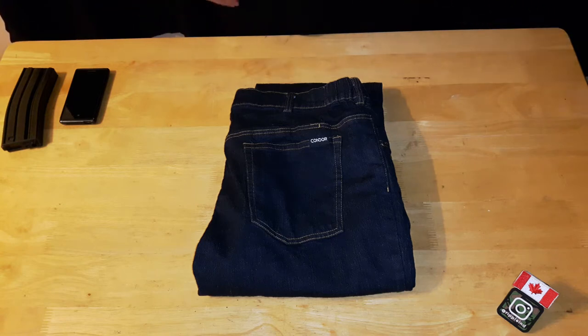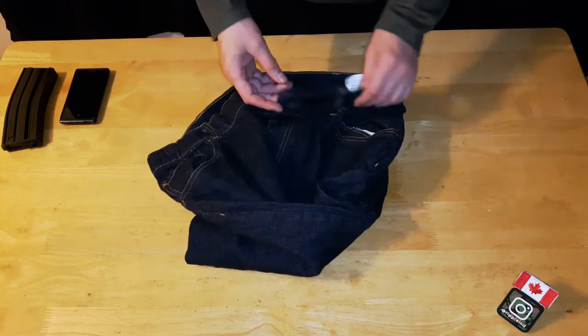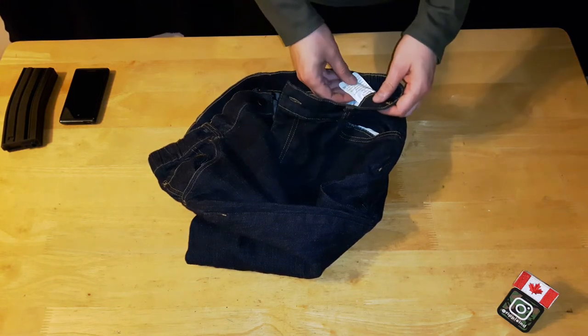I picked these up for $65 Canadian plus tax, so when it comes to jeans that's not too bad. They're made in China, out of 97% cotton and 3% spandex — or as they call it on the label, elastane.